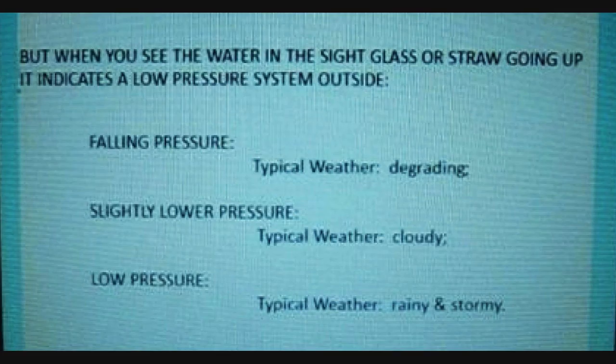Note here that the water level is below the lid — this indicates a high pressure system: clear, fair, normal skies — a nice day. But when you see the water in the sight glass or straw going up, it indicates a low pressure system outside. Falling pressure means degrading weather. Slightly lower pressure means cloudy skies. Low pressure means rainy and stormy conditions.